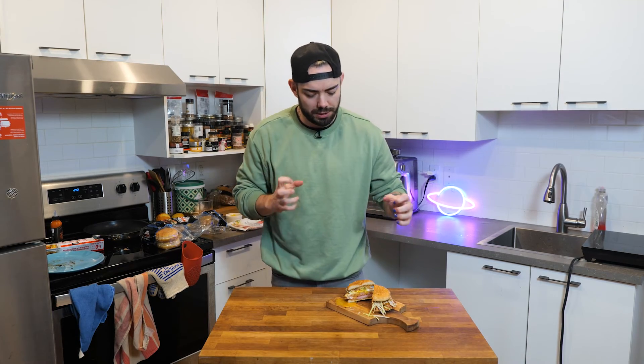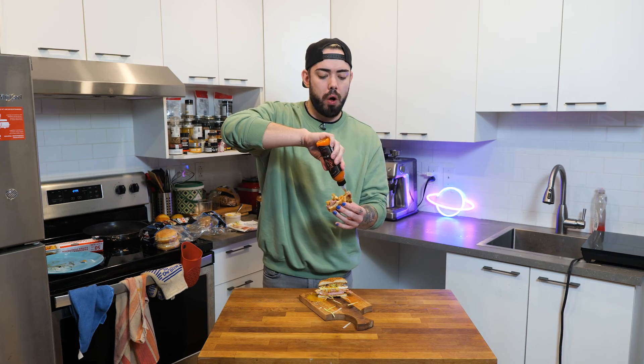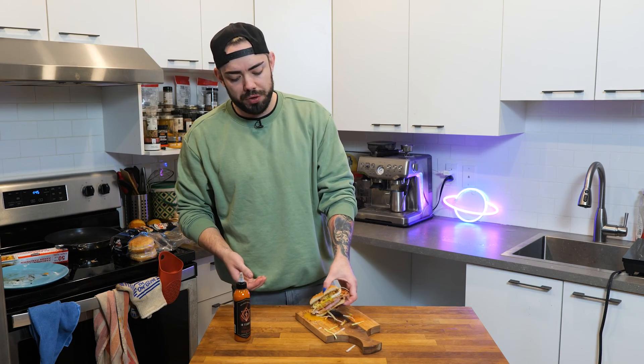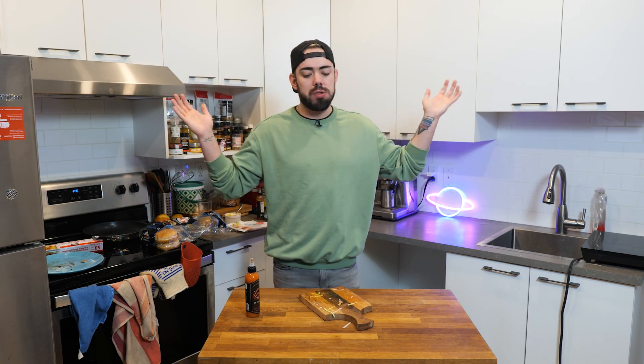And now we eat. That's perfect. That is so good. I have a new hot sauce I want to try. It's so good, I'm telling you — this is the future. If you have a friend that sleeps over and you want to impress them, make this for breakfast. They'll be impressed. Bye friends. All done.